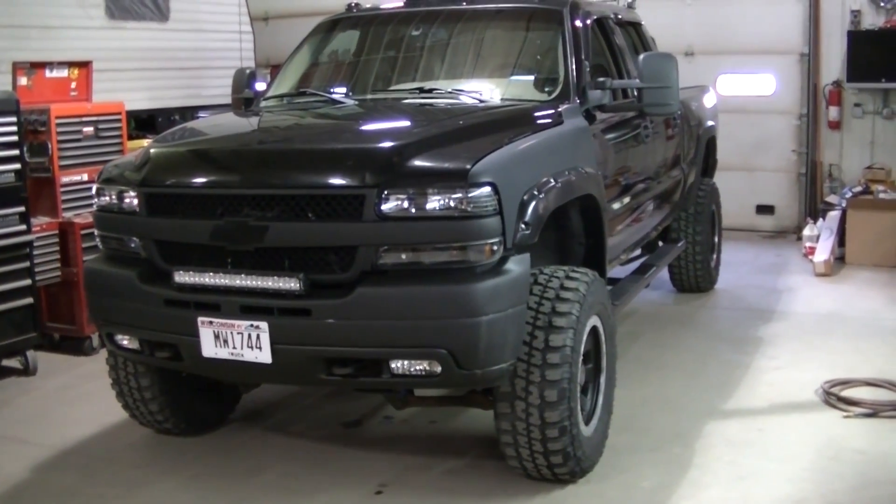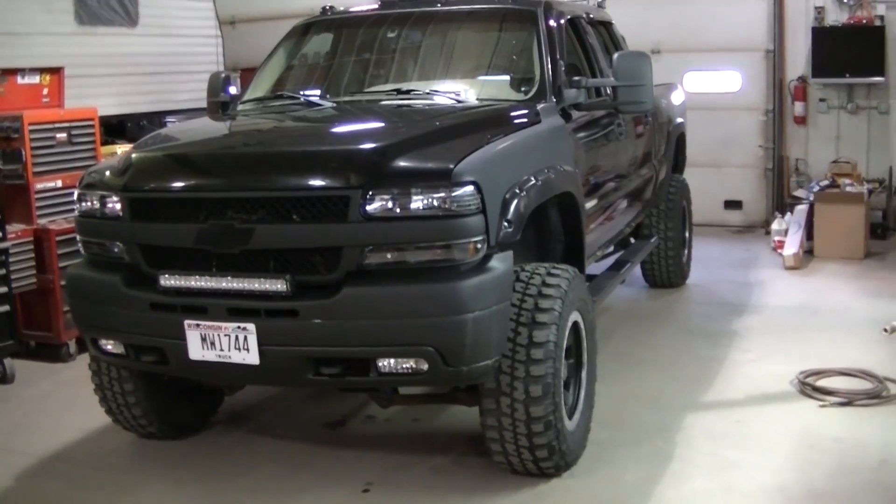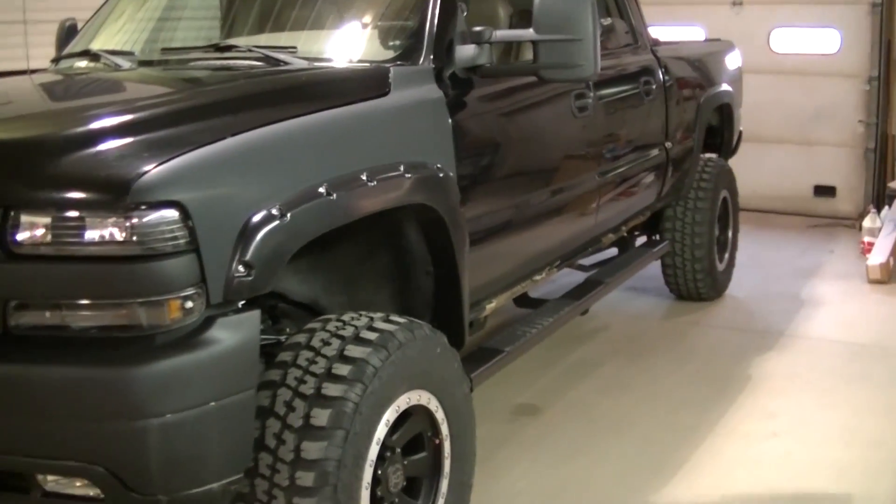I've got them set on the softest setting right now. I've also lowered the tire pressure to 55 psi all the way around. Out driving with the shocks on the softest setting, I can already tell a difference. The rear feels like it's more under control than with those other shocks. A mono tube gas charged shock is a big improvement over the twin tube shocks. I'm going to go do three more clicks to stiffen it up a little bit.